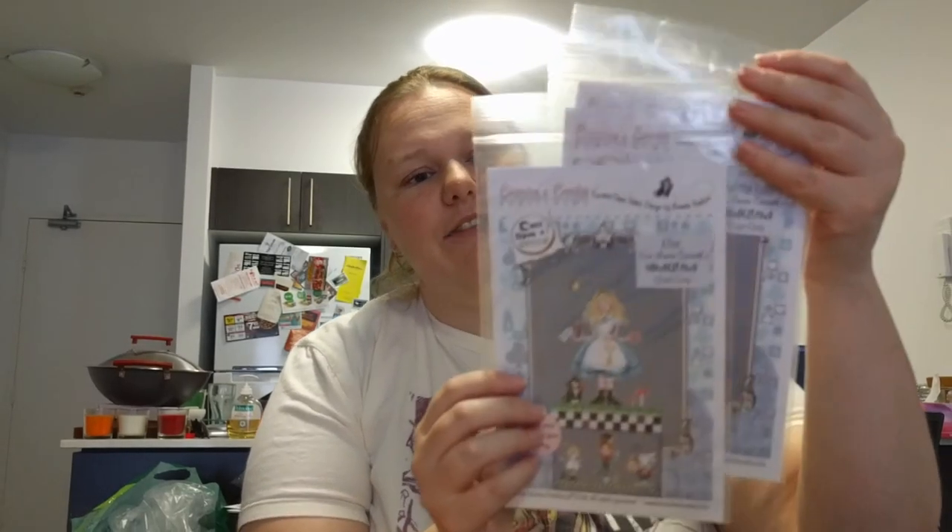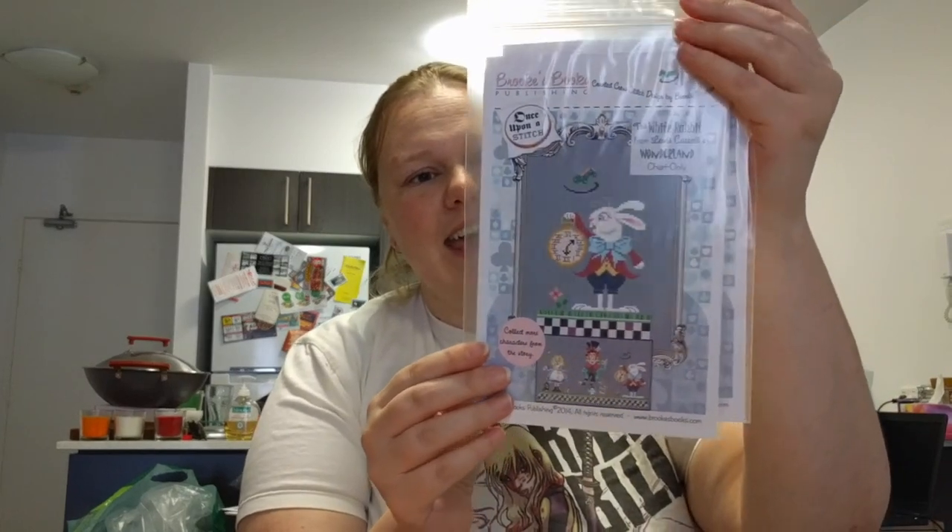I bought from Jo the Brooks Books Alice in Wonderland kits — charts only, three of them. I've got Alice, the White Rabbit, and the Mad Hatter. I kind of love Alice in Wonderland, and it was funny because literally that Saturday morning I had been looking at the Brooks Books Etsy page and favorited the whole set of 12 charts. I'm definitely going to get all the rest of them at some point.